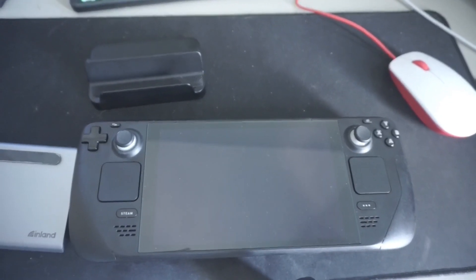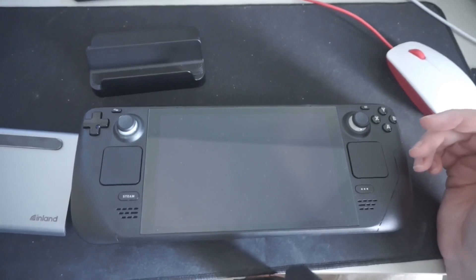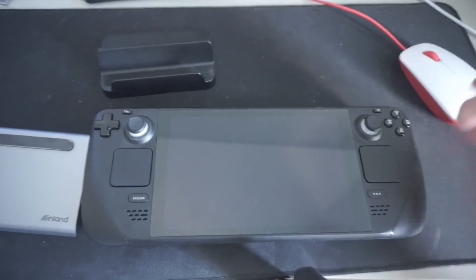Hello everyone and welcome back to Wolfer Programming. Today we're going to be talking about the Steam Deck and ways to display the Steam Deck on a larger screen — so docks and Steam Link.